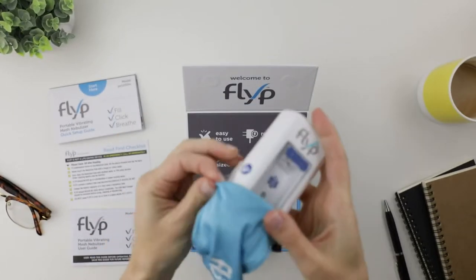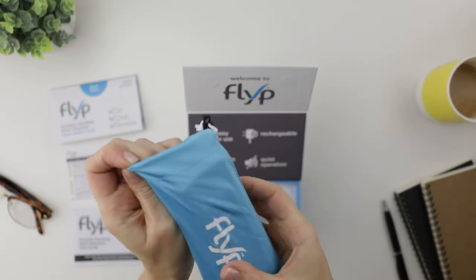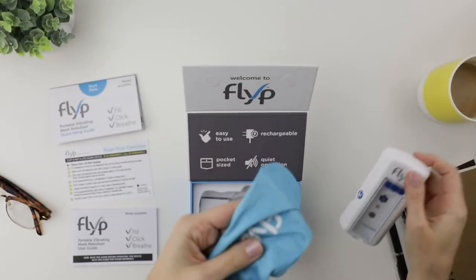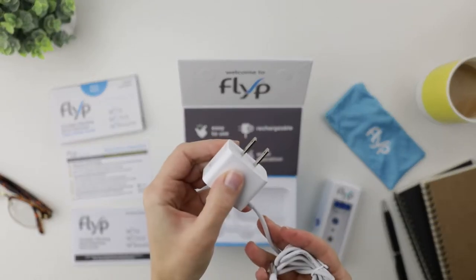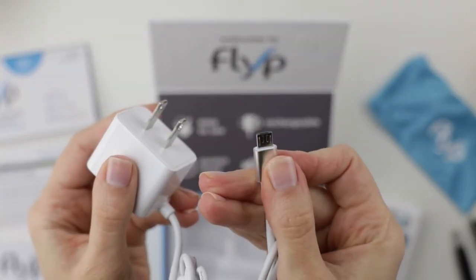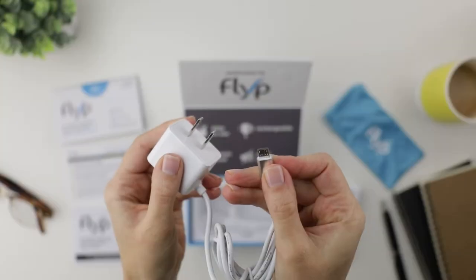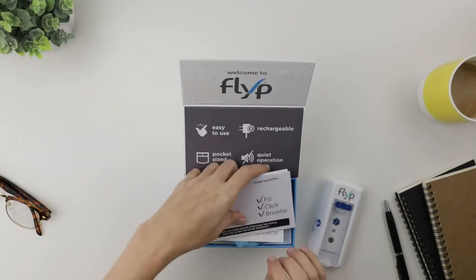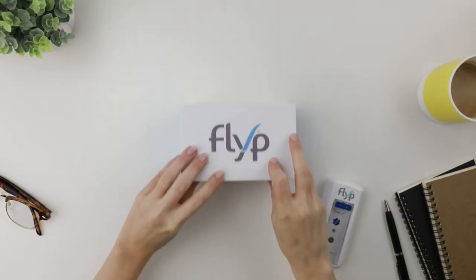Now let's just flip Flip in — and this keeps it nice and secure. USB charger. Glad I don't have to deal with batteries anymore that just add to landfills. Plus, I get to save money. What is not to love about that? Guys, I hope my unboxing video was helpful. But hey, you really need to check this Flip out.